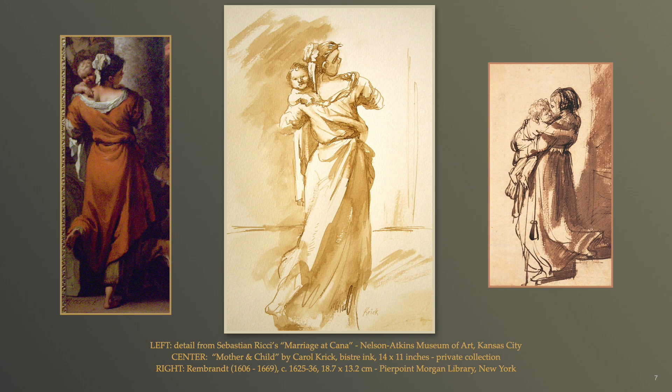To better understand this 17th century copying concept and capturing that spirit or force of art, I shall explain with two of my own examples. In the middle is my drawing based on observing and combining two different sources that inspired me to reinvent a visual idea. To the left is a detail from a Sebastian Ricci painting — note how the figure is standing stationary with a bent leg resting on a rock ledge, the baby looking over her shoulder with shyness. Whereas in my figure there is a forward stepping motion with a twisting body, and the baby's gaze is squarely upon the viewer.